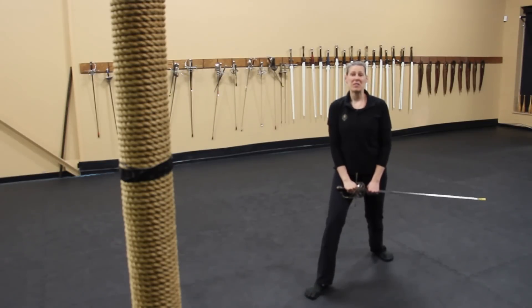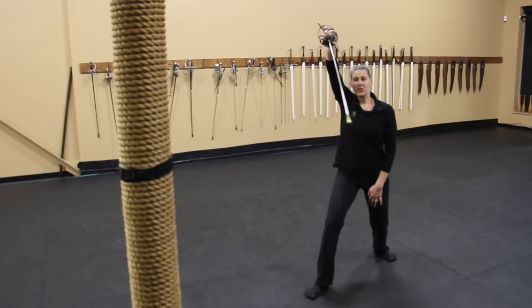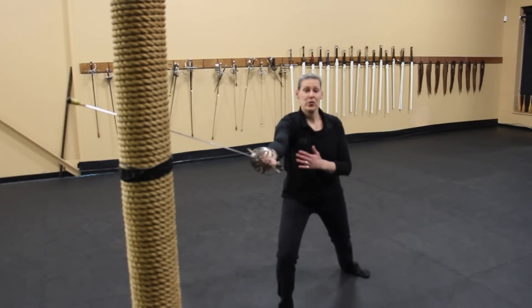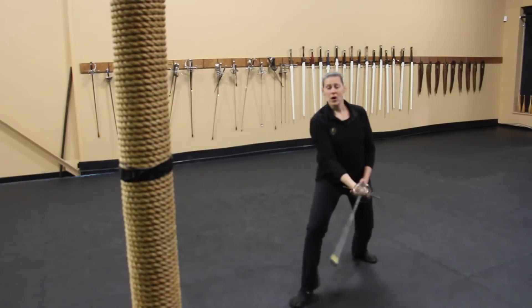Now I'd like to introduce you to some cutting drills. Not everyone's going to have a pell at home, but almost everyone will have a tree, a fence post, or something you can use. If you don't have anything, do the best with what you can. We're going to start in first guard, and from here you're going to rotate around and want to land about a third of the way down the blade and draw through with your cut.